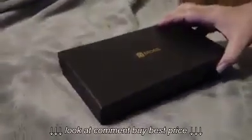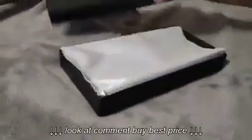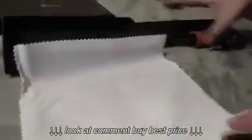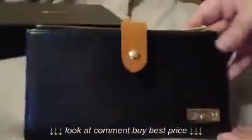Today I am showing you a woman's RFID blocking multi-credit card organizer wallet by BMOS. It comes beautifully packaged and all wrapped up — you can tell the company cares about their product. It's really beautiful; it's got their logo here.